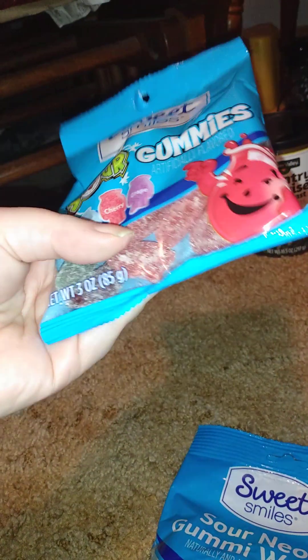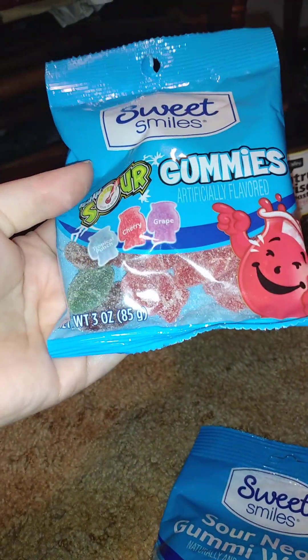Then I got two candies: sour gummies in Kool-Aid flavor. These are things that didn't go to the movies, but we also got sour gummy worms.